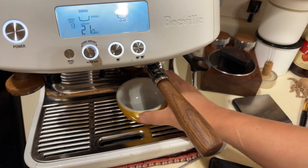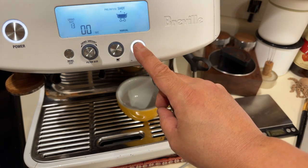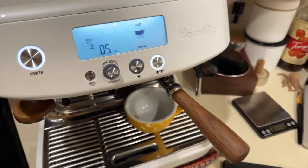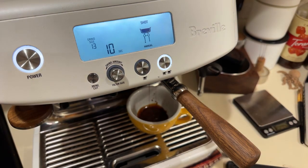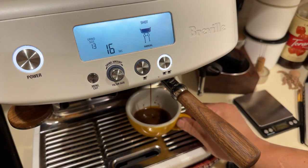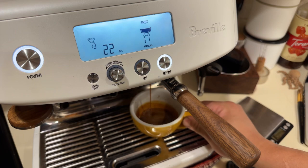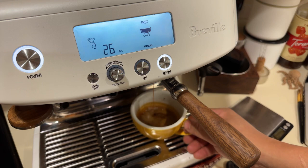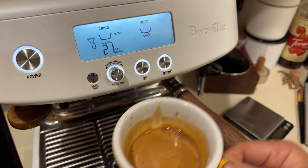I usually wait for the shot but today I'm just doing manual mode, holding down for a few seconds. I'm at 13 grams right now — you could use a scale if you want. I'm going to stop around 26 seconds. That's enough espresso since we're making lattes, so I'm not too worried about my ratio.